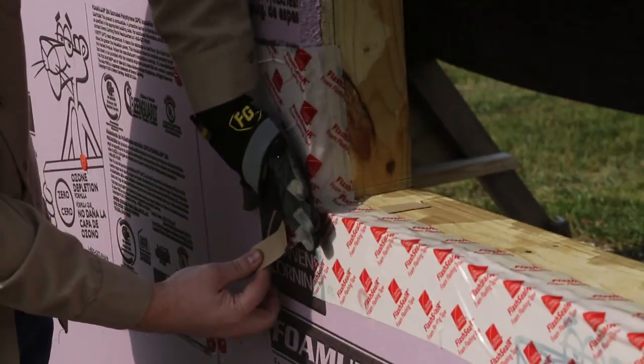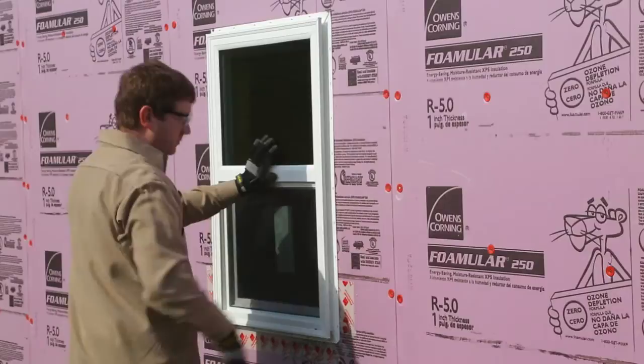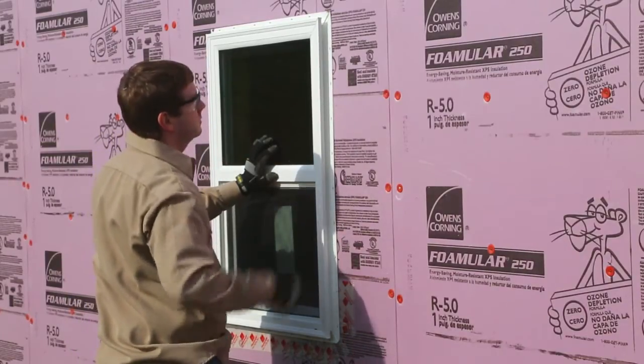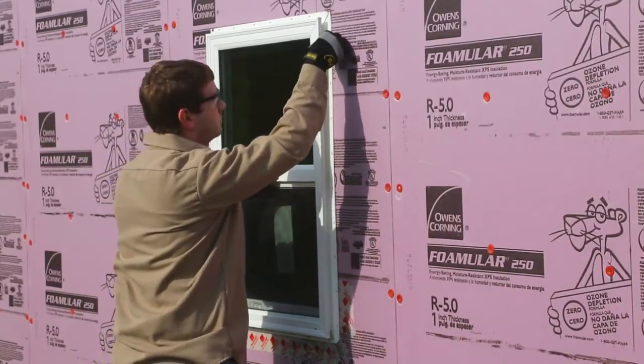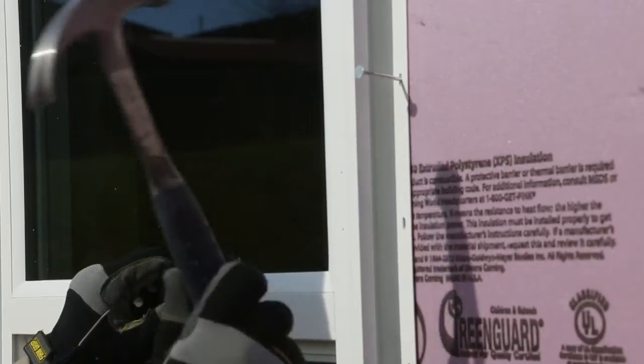Next, apply sealant across the top and down the sides of the window. Insert the window. After leveling the window, nail the window in place using the window manufacturer's recommended fasteners and placement instructions.